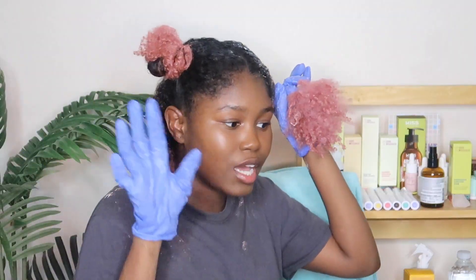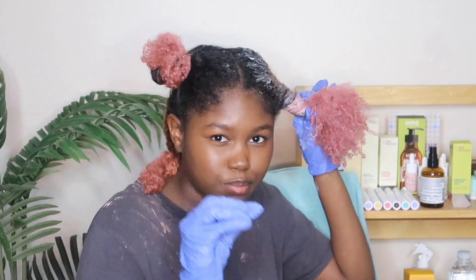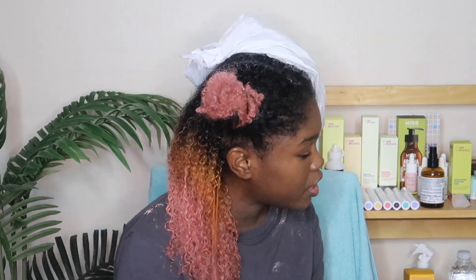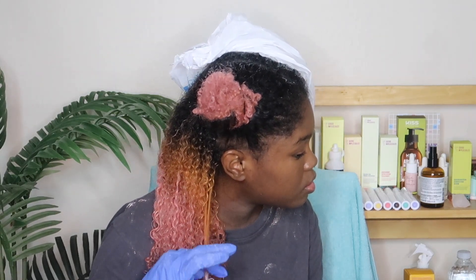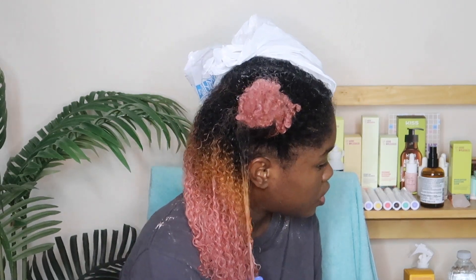I'm going to show you guys what I do. I don't think I'm going to have to do it with this side because I got pretty close. But right here I see some dark hair, and I'll just add a little lightener there and rub it in.